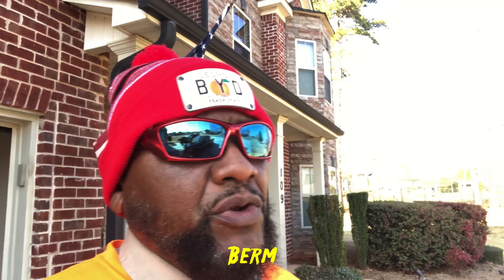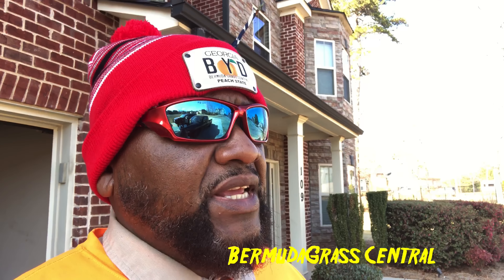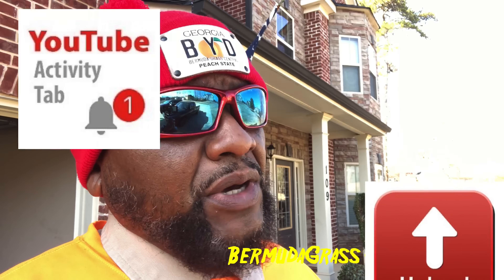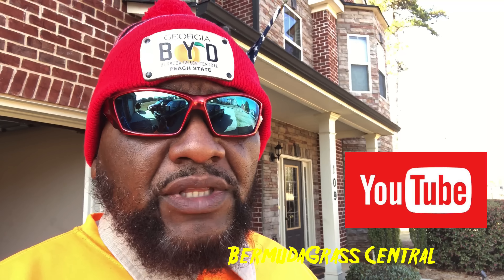Welcome back to Bermuda Grass Central. You are chilling with the Big Yard Dog himself, BYD. For those of you who haven't subscribed, make sure you click that subscribe button with all the notifications — every time I upload a video you'll be notified by YouTube.